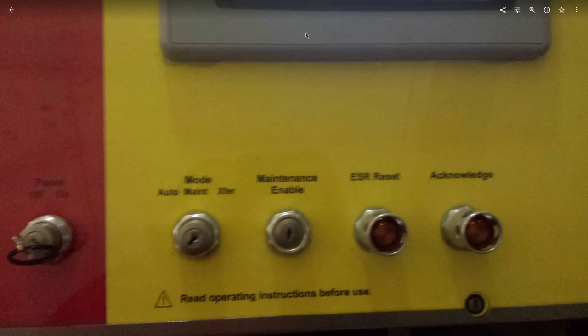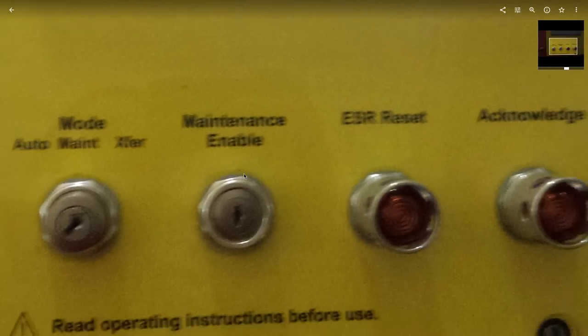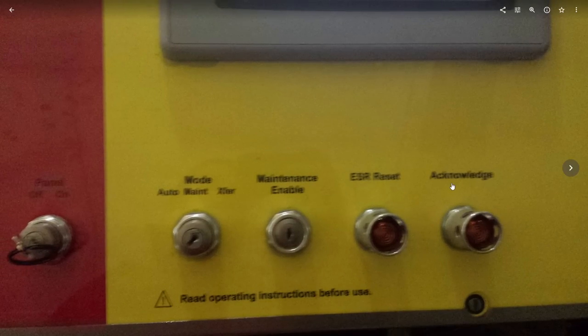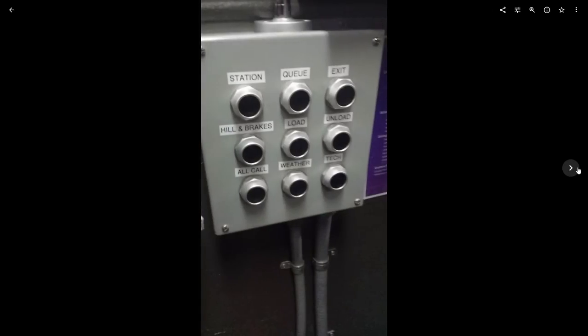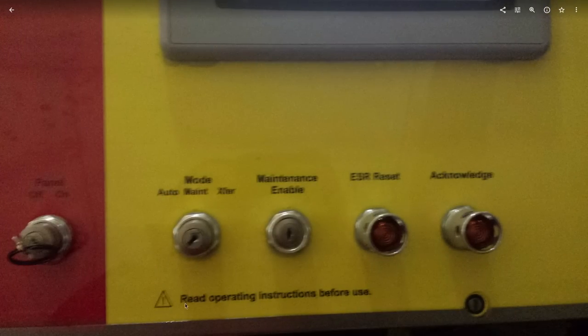On these newer panels most of the functionality is on the touch screen, so you don't need as many maintenance buttons. Auto, maintenance, transfer, maintenance enable — lets you send trains without the enable button and restart the ride without someone going to the bottom of the lift and pressing the jog lift button. ESR reset — resets the E-stop relay, I think that's what it stands for. Then acknowledge — when you trouble light, you switch into maintenance mode, it pops up what the error was, you press acknowledge, it goes blank, and you can restart the ride. And I liked this: 'read operating instructions before use' — Six Flags, everything was super legal. The lawyers must have insisted on a little disclaimer, even though no other rides in the world have that on there.